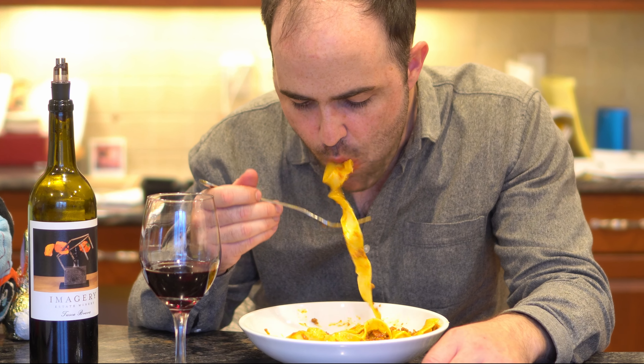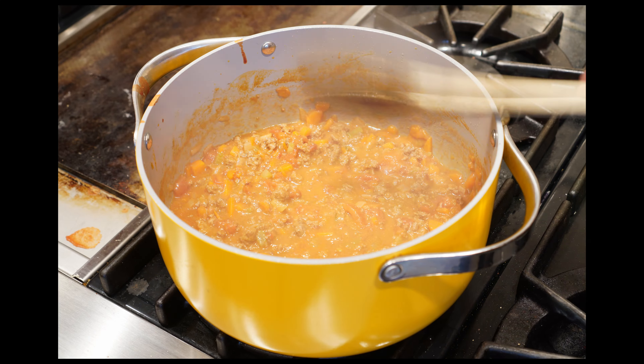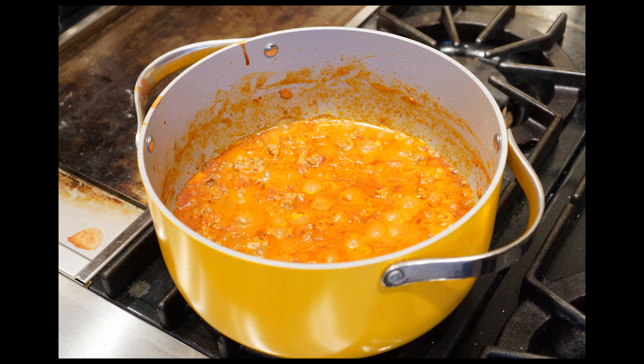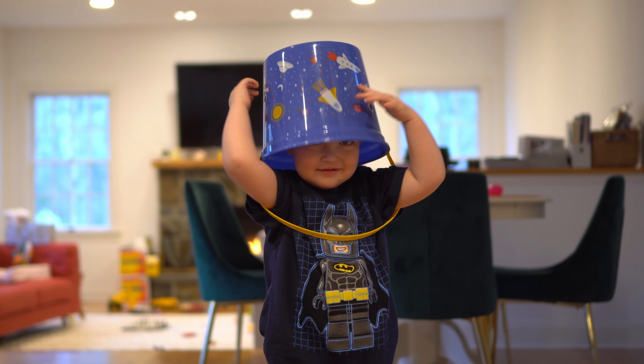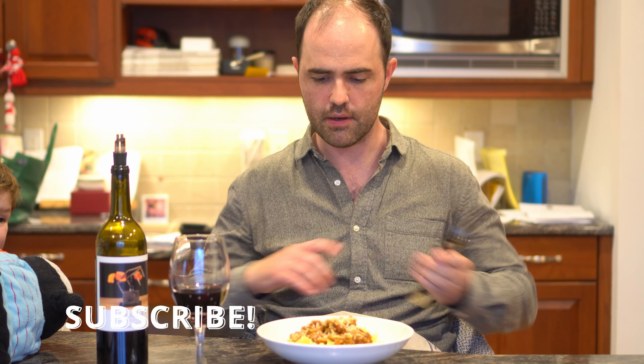Let's see if an American can make the Italian classic for his first time — bolognese sauce. Any nonas out there, please critique. Why am I making bolognese sauce? Because I have a toddler and I try to hide vegetables in everything. Make sure you subscribe because we're taking on homemade dumplings soon.